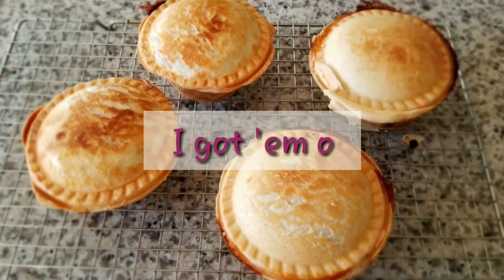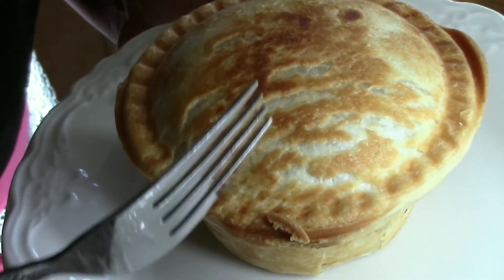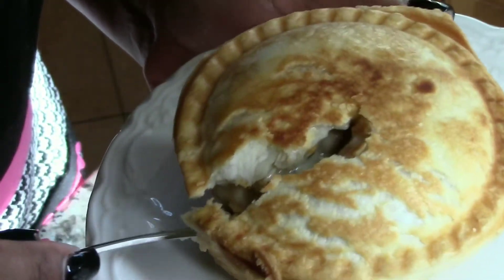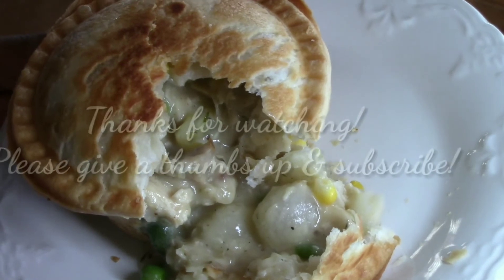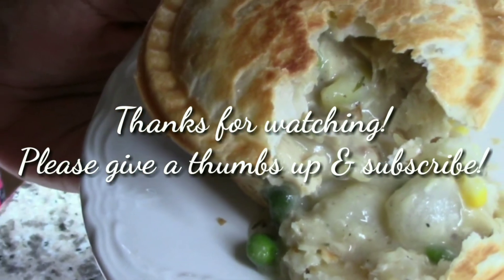In my next video I will show you a trick that works flawlessly. At the end of the day, these were a pain in the butt, but they came out great — the crust was nice and flaky, everything was delicious. Just watch out for my next video so you learn my trick. As always, thanks for watching, please give us a thumbs up and hit subscribe. Bye!